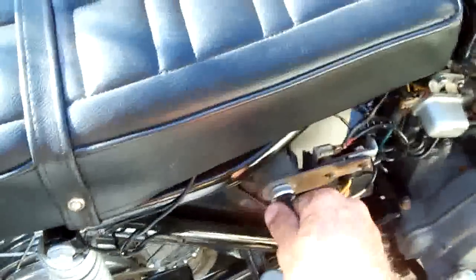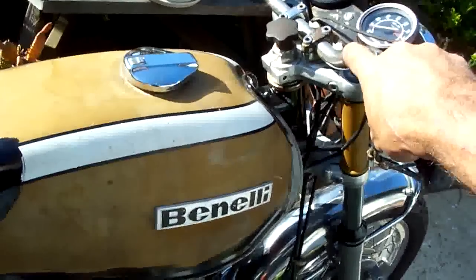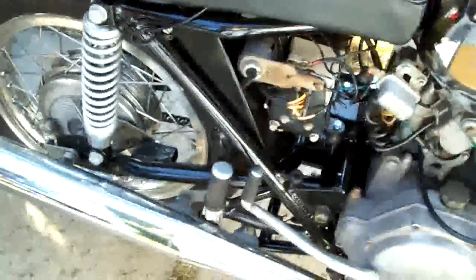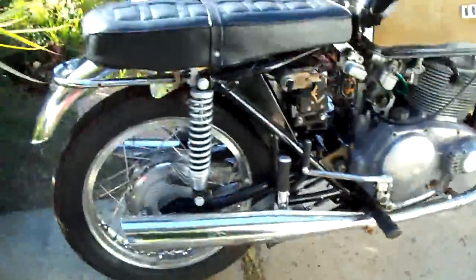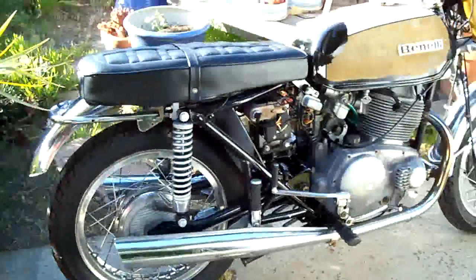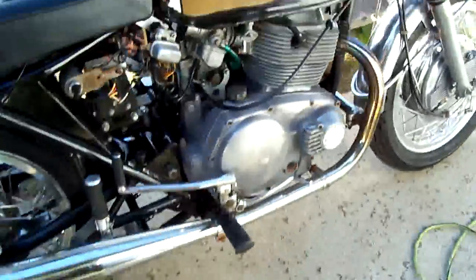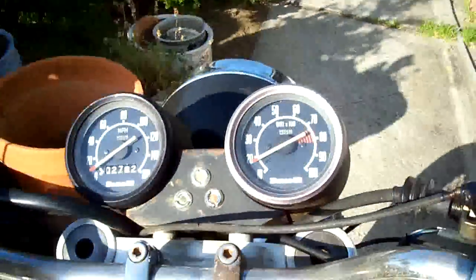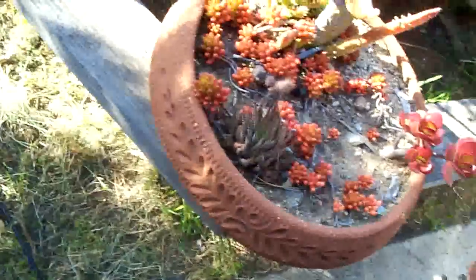I'll give you a start-up — key on, push the button. There it is, running. Turn the gas on so the idle is better.